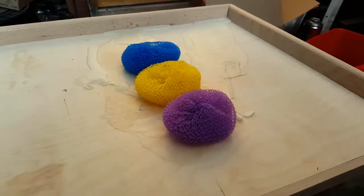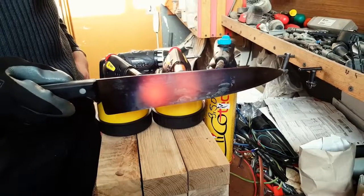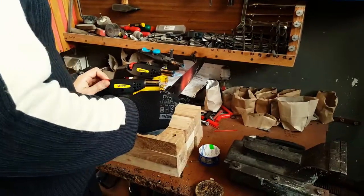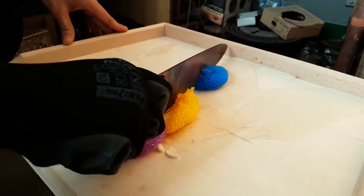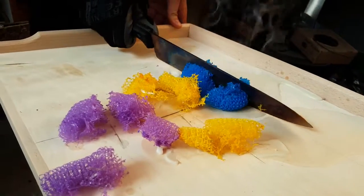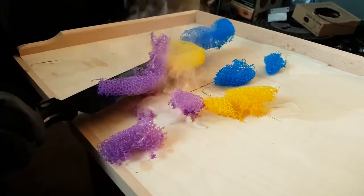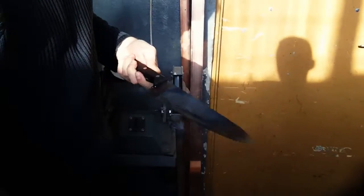Next on the list are some plastic Brillo pads. All right, here we go. When plastic burns, it really stinks.